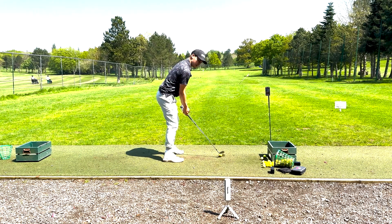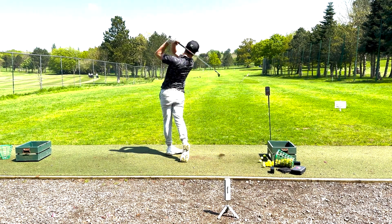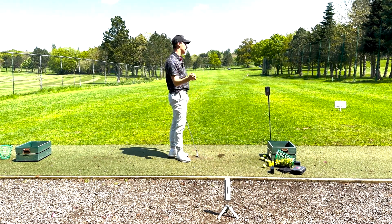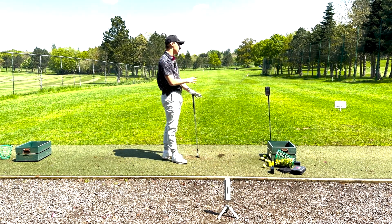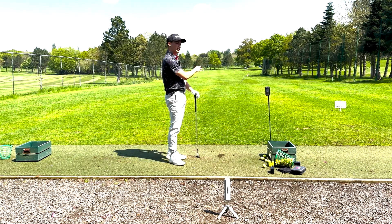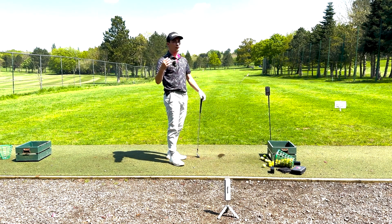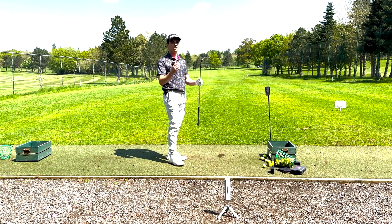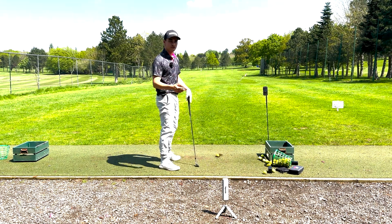Let's give the pitching wedge a rip — I'm expecting around the 140 number. I had to hit a few extra ones there as I was getting some big numbers. I don't normally hit my irons this hard, so I was getting quite a few in that 151–152 range. I've hit a nice smooth one and it's a 145, which is my exact number on the golf course for my pitching wedge — a very comfortable pitching wedge for me.